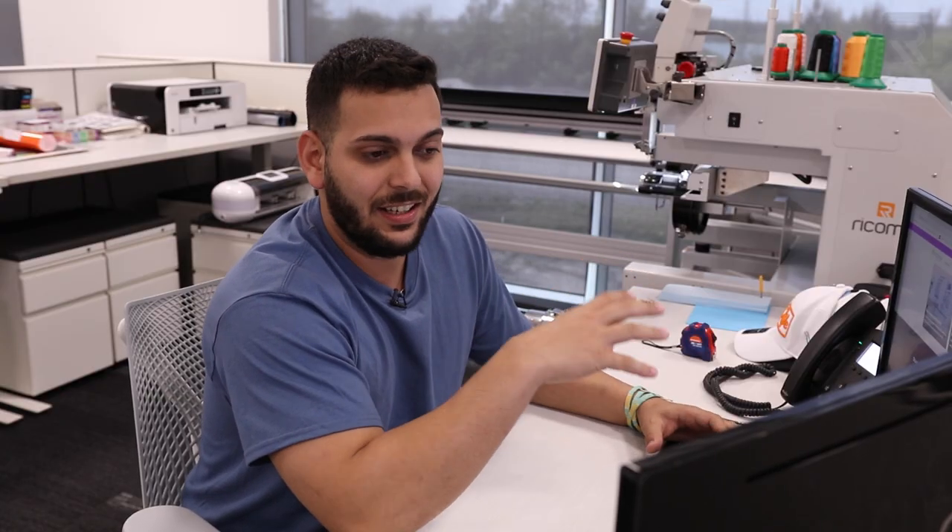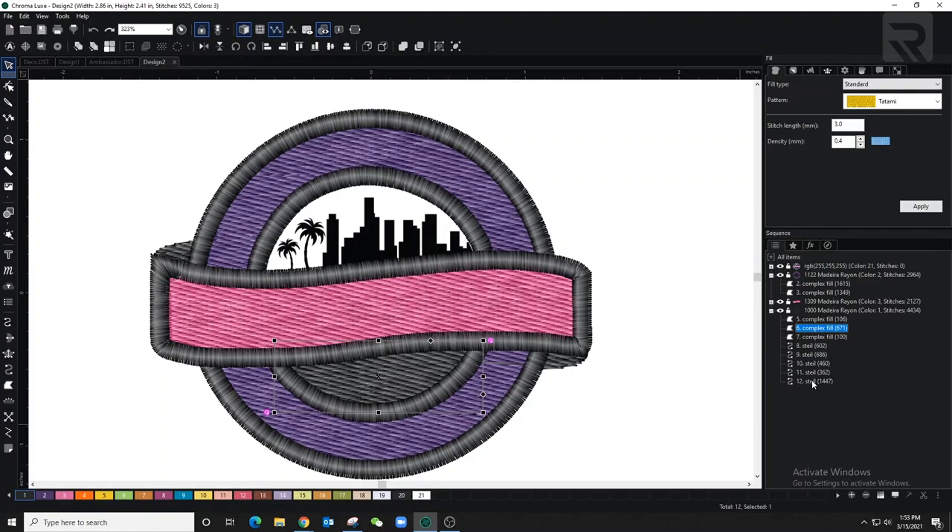I'm not going to put the 'D' detail on the bottom where the black is, because this design has a lot of small details. It looks great on screen but when you're digitizing and actually embroidering it, those tiny details won't look as nice. Either way, it says Deco Summit in big letters and we have palm trees and small buildings as details, so it's fine.